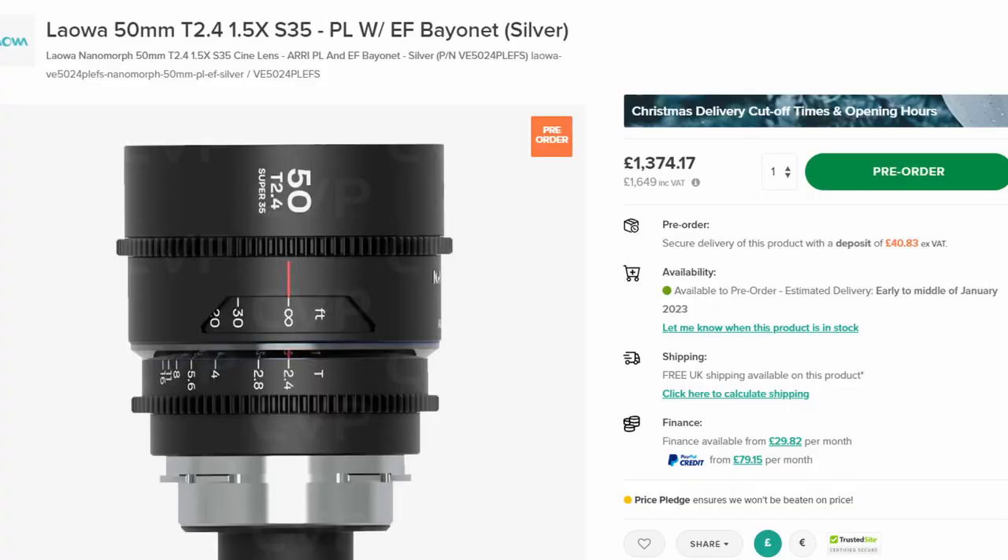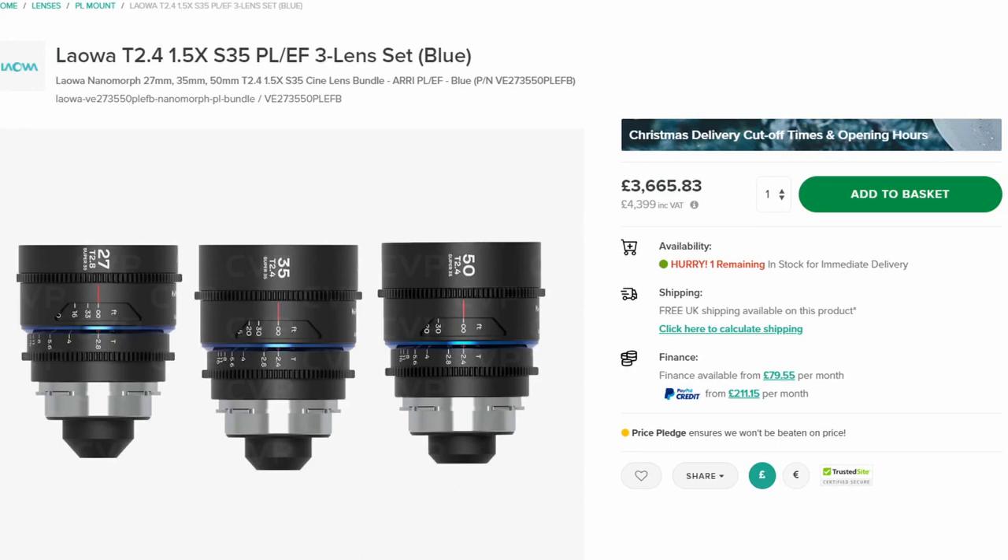I should point out this is the 50mm, and the T-stop it goes down to is different from the 27mm. There's also a 35mm. However, the 35mm doesn't fit on my E-mount — and clarifying for the edit: I was reviewing the EF/PL versions of these lenses, while the E-mount versions come out in January. They are essentially the same lenses, just the new E-mount ones are coming next year.